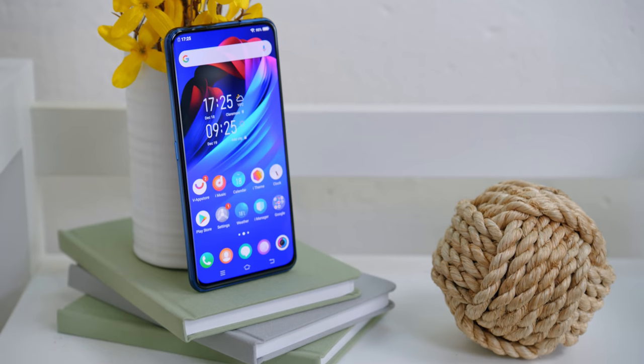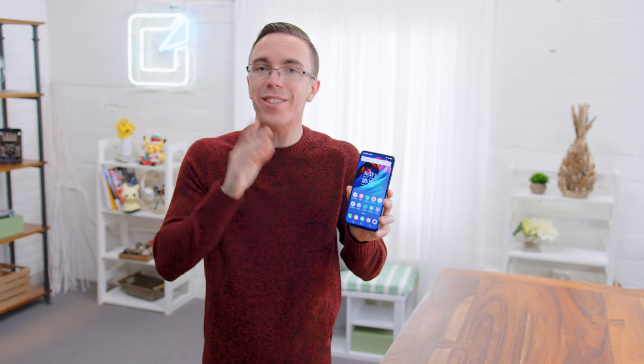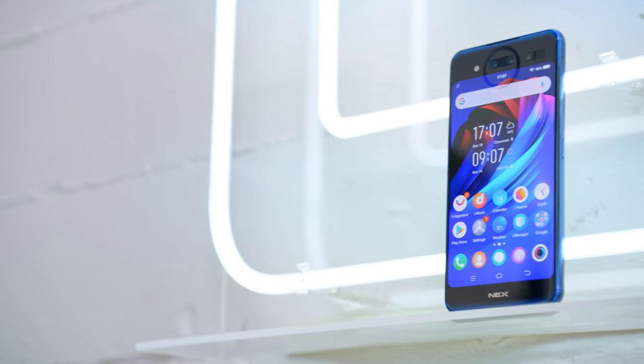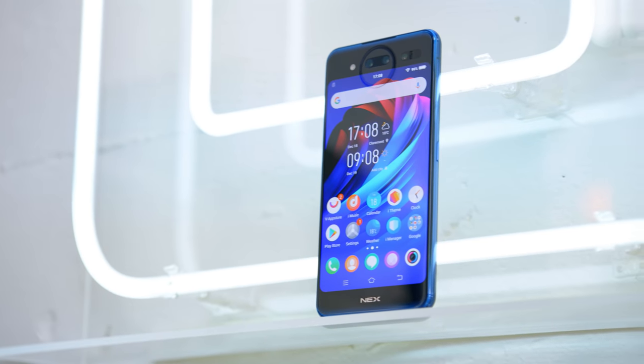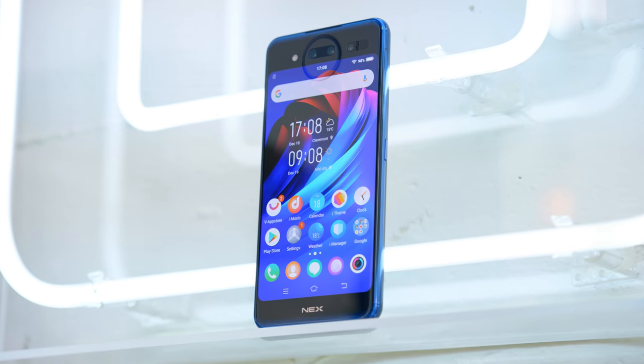Up front, we have a 6.4-inch 2340 by 1080p AMOLED touchscreen. What's cool about this is it is fully bezel-less, and it does have a pretty impressive 91% screen-to-body ratio. That is because, my friends, there's no notch to be found. Around back, it is a 5.5-inch 1080p AMOLED panel. That's pretty much the same spec as a lot of high-end flagships from not that long ago — and it's the second display. If you want more screen resolution, just flip over the phone. That is super cool.